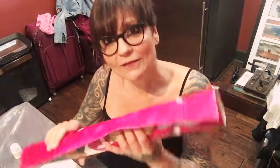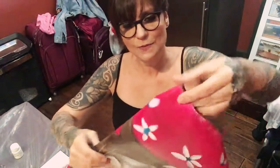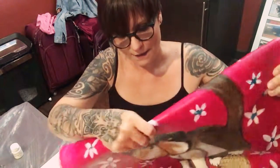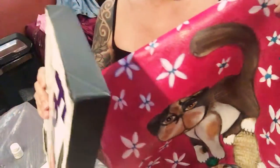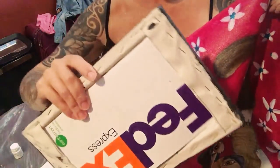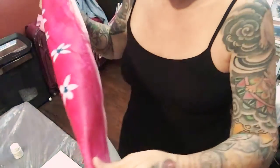Hi guys. Whenever I send a painting rolled up, I always paint the borders to be stretched back on a frame just like this. This is wood.